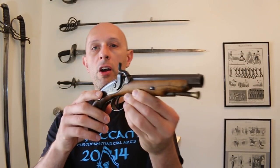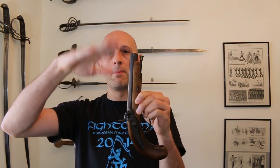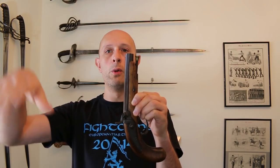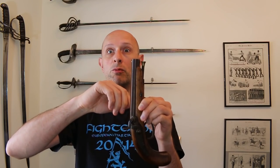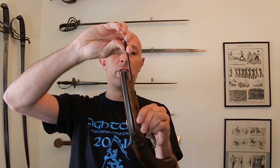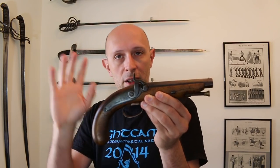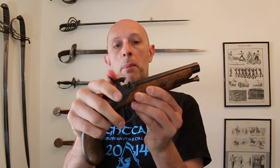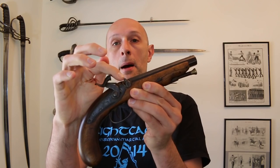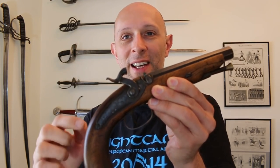So what we have here is a percussion lock pistol, single shot. The powder goes in first — powder down there — usually a card or a wad of some kind, then a ball, then sometimes a card or something to keep the ball from rolling out. The little rammer is used to ram all of those things down. This is a percussion lock rather than a flint lock. Flint locks obviously use a flint — I'll talk about those in a future video — but with a percussion lock, a percussion cap goes on what's called the nipple here.